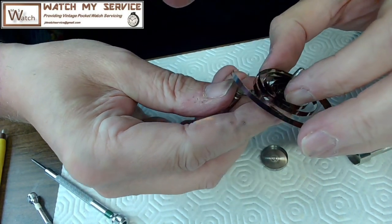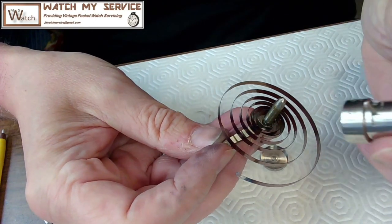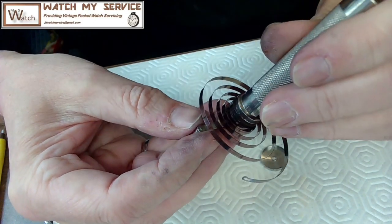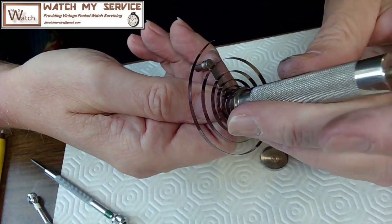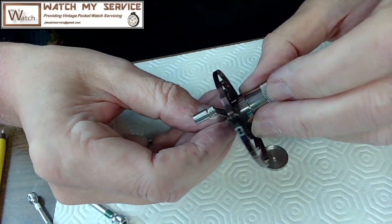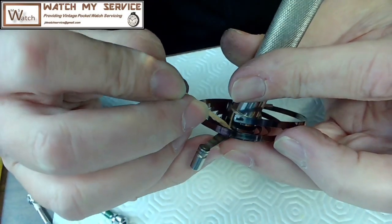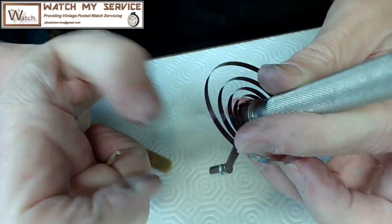I've never used these before so we'll see what happens. There's the hook — this is definitely right-handed. I take the spring and put some of it where the groove is inside. Maybe if I turn this it'll find its slot. I need to push the edge in with pegwood — never use a screwdriver, you'll damage stuff. Push the edge in like this with pegwood. There we go, so that's in now. Now I have to wind it in, just like this.